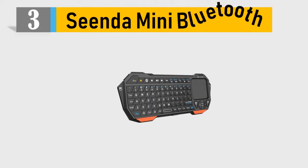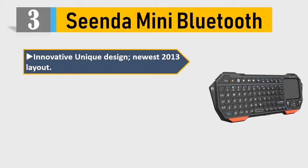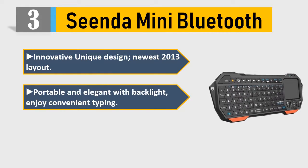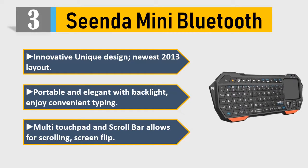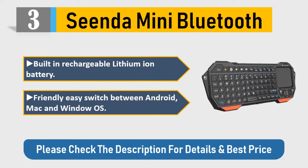Number 3: Seen the Mini Bluetooth keyboard. Innovative unique design, newest 2013 layout, portable and elegant with backlight. Enjoy convenient typing. Multi touchpad and scroll bar allows for scrolling screen flip. Built-in rechargeable lithium-ion battery. Friendly easy switch between Android, Mac, and Windows OS. Please check the description for details and best price.